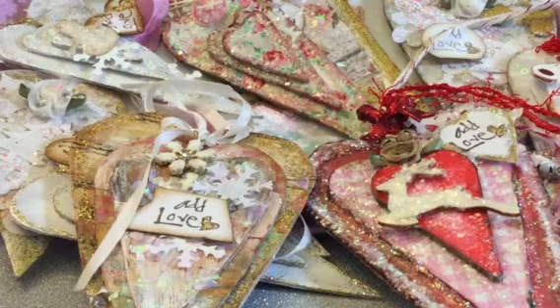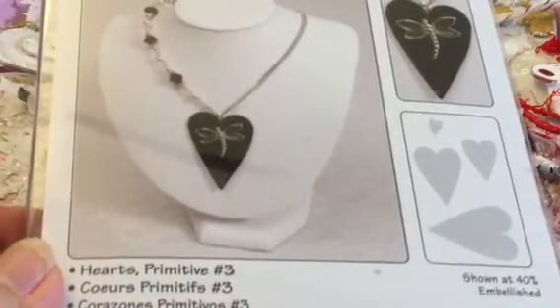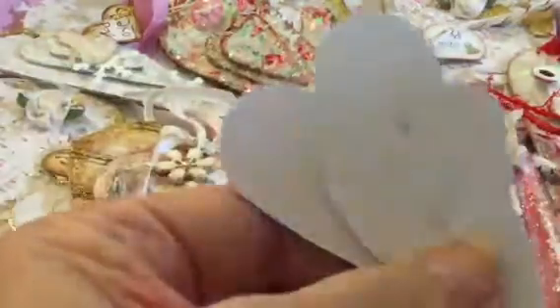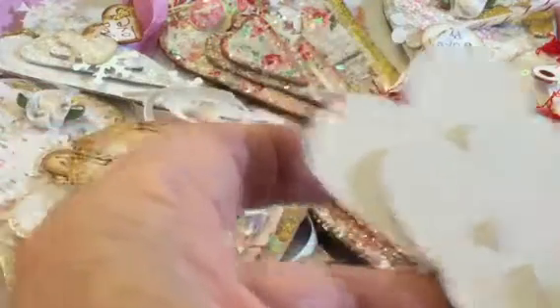Hi everybody, this is Vicki. I have made some ornaments or tags - primitive heart die cuts - but I did not have the die for them. I thought I had it, but when I looked I only had this one here, which is 'Primitive Hearts Number 3.' That one gives you four hearts, and the smallest one is here, so that's what that one is.